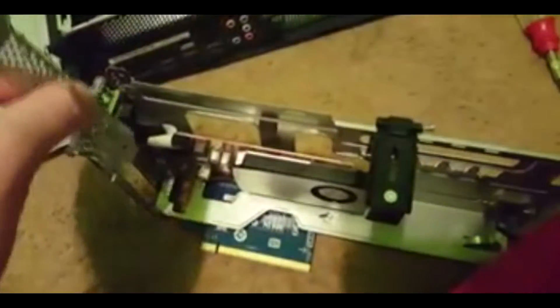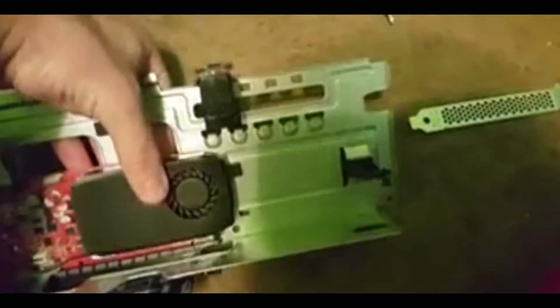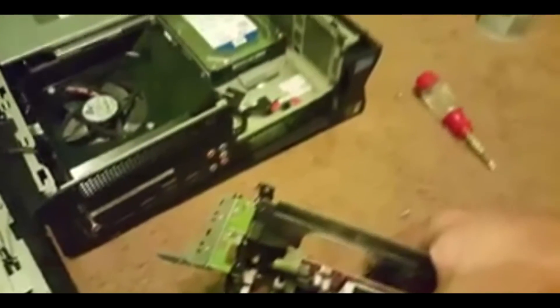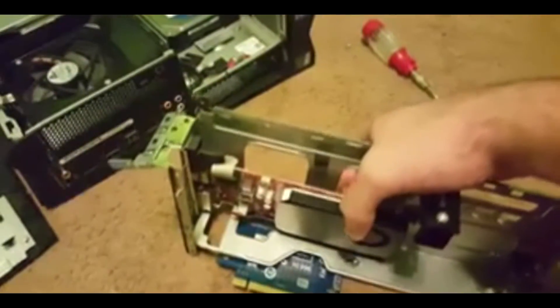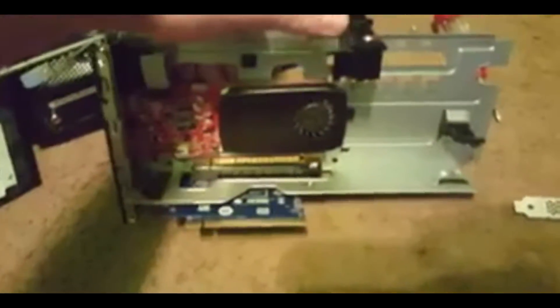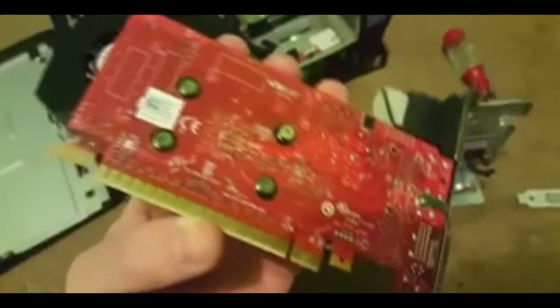I need to pull out this extra slot — it's very hard to do one-handed. There's a little clip on the back here — you're going to want to push this clip in and then pull on it. Push the clip and then pop it out — it's pretty simple, it comes right out. This is the old graphics card — pretty small, pretty simple.